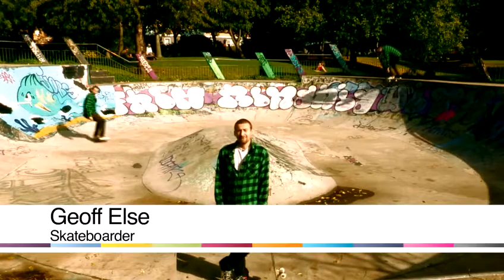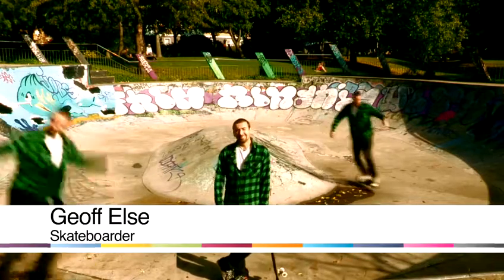Hi, my name is Geoff. I work for Tech Deck and Rubicon. We run lessons in schools and skate camps in the holidays. I'm going to run through a few trick tips with you. Hopefully you can learn something and I hope you enjoy your skateboarding.